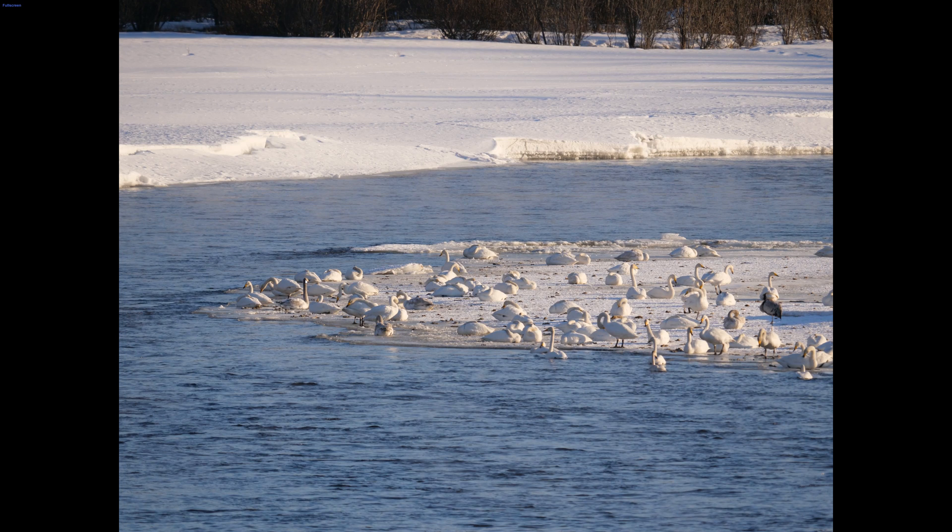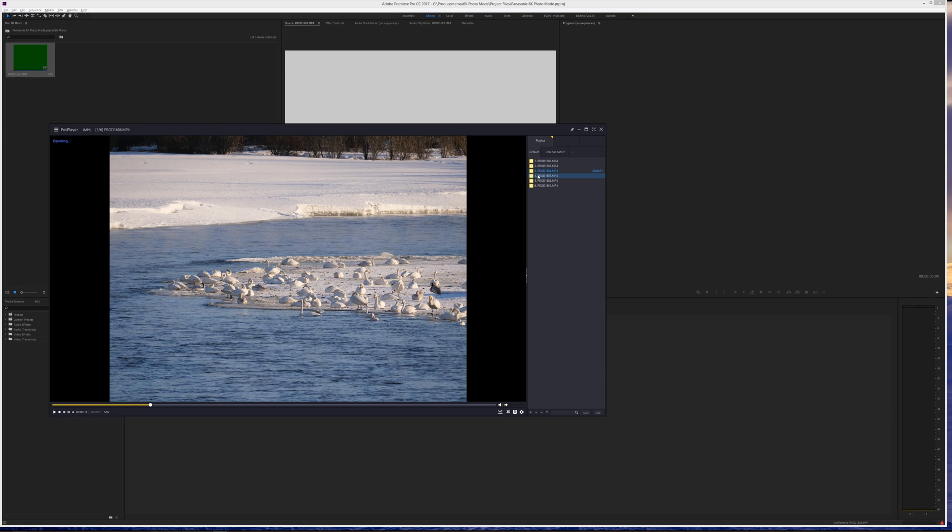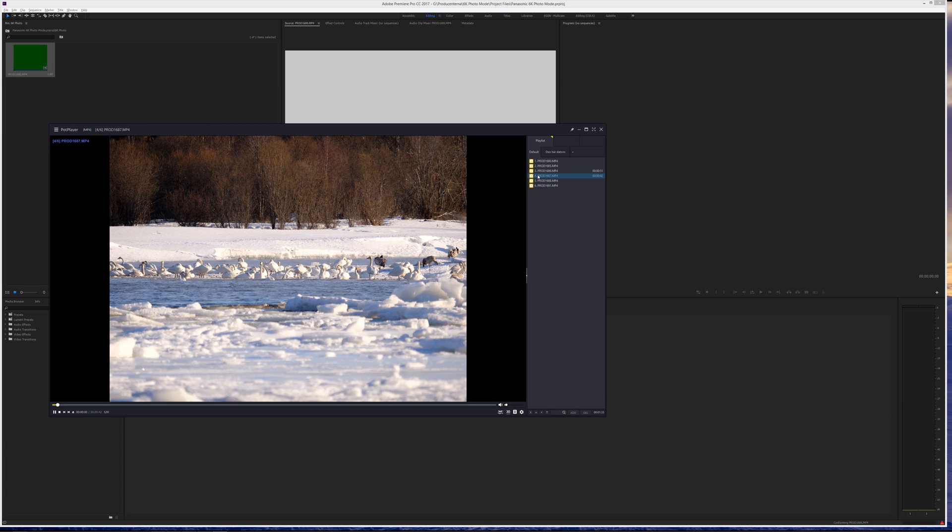I'm going to full screen this. It's going to be 4x3 — it's not going to give you the full resolution because it's not cropping in. What you can do now is use the F and D keys on the keyboard: F to step one frame forward, D to step one frame backward. I went down and got the lower angle, so I'm going to try to find that clip. Here we have a bit of a lower angle.